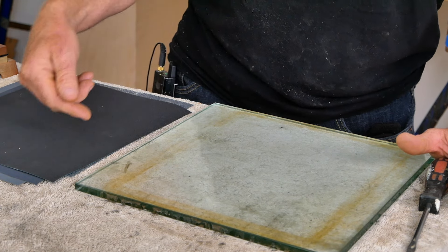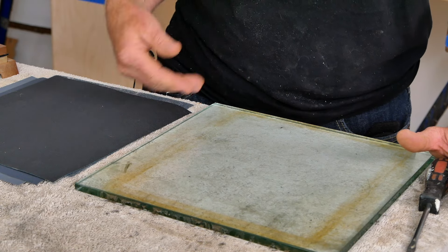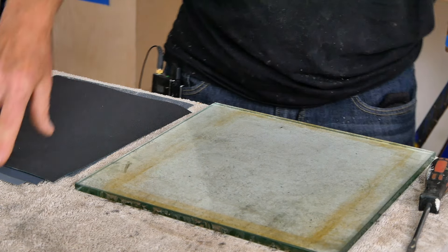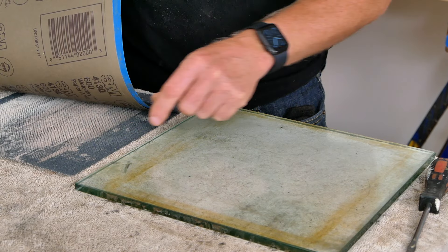Off to the side I've got a stack of sandpaper — silicone carbide waterproof sandpaper from 80 grit all the way up to 400 grit. I've got a sheet of 80, a sheet of 120, a sheet of 180, a sheet of 220, a sheet of 320, and a sheet of 400. And at the very bottom I also have some 100-grit sanding screen, which we'll talk about in a minute.